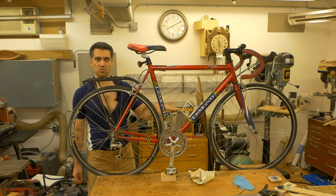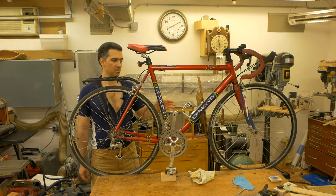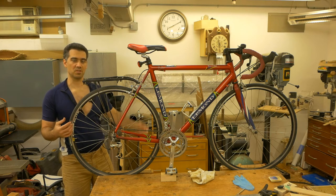Clue number three is a Google search, where this particular color scheme is more attributed to the 2003 model.